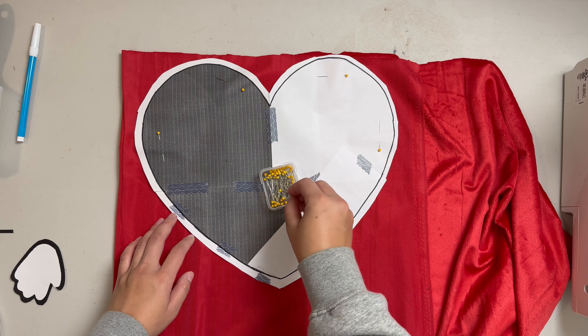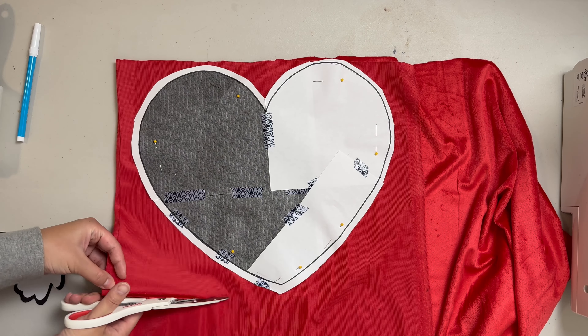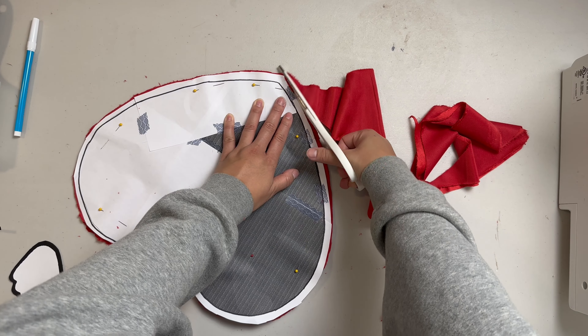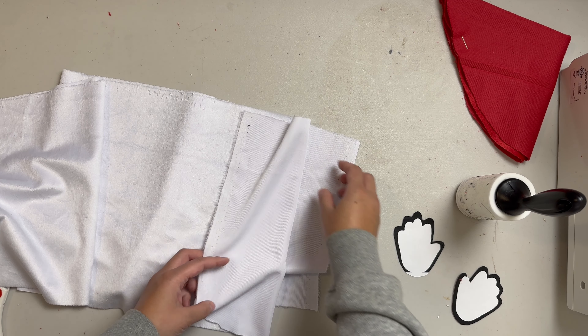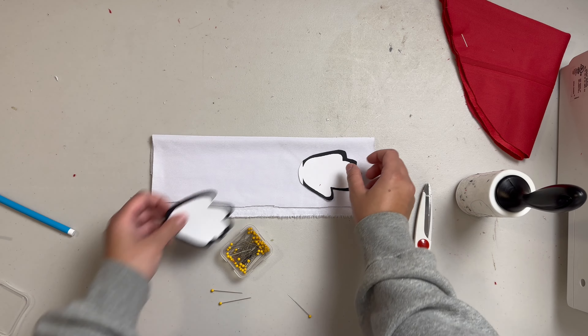Here are the materials we need. First, we have filler for our toy — I'm using shredded foam, but you can also use polyfill or filler from an old pillow. Next, fabric and thread in red, black, and white. I'm using the soft and minky line from Joann's, but you can also use fleece. We also have some pins, a fabric marking pen, scissors, and a sewing machine. I also ended up using some black felt. I recommend having a lint roller handy because the shedding is crazy.